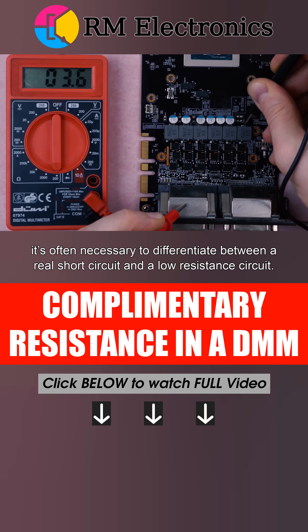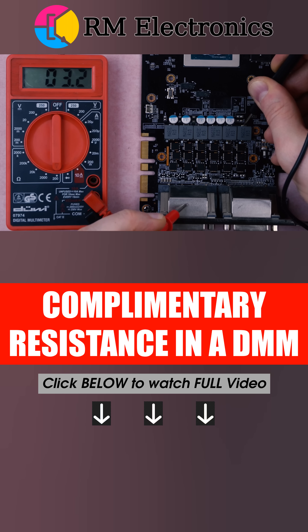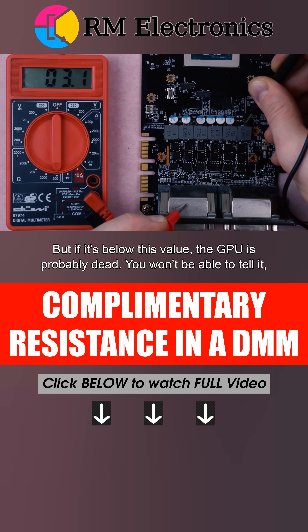In practice, it's often necessary to differentiate between a real short circuit and a low-resistance circuit. For example, the normal impedance of a video card processor (GPU) ranges from 3 to 8 ohms. But if it's below this value, the GPU is probably dead.